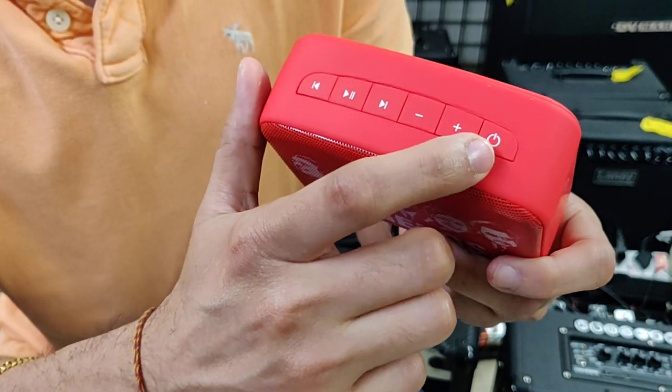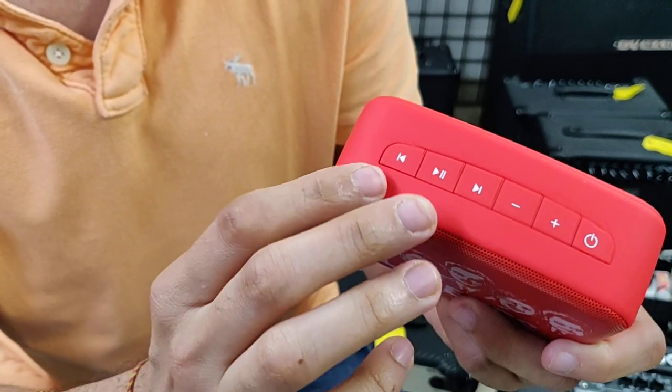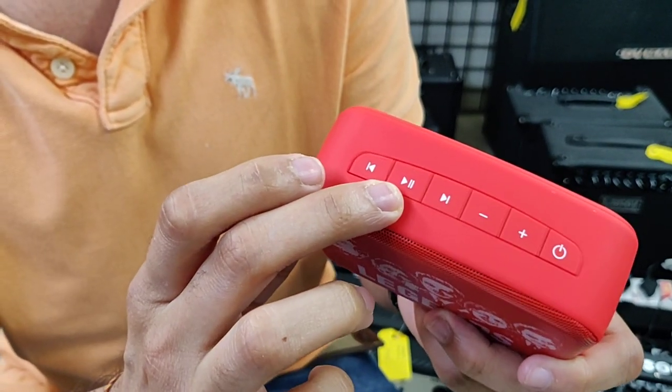It's got a normal on and off button. Plus and minus are for volume. This is the replay and next song button, and this is for play and pause.